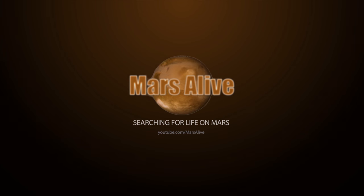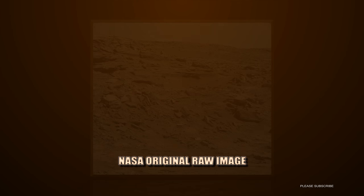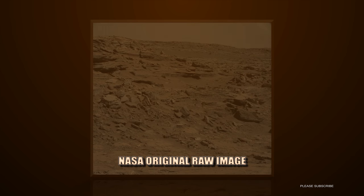Welcome to the Mars Alive YouTube channel. Today we will be looking at more proof of life on Mars.